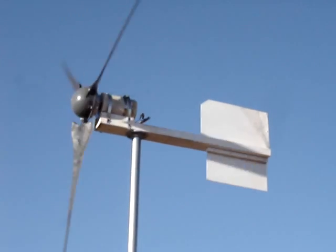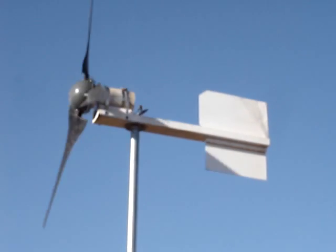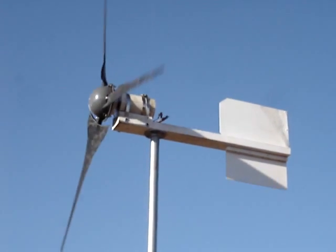I will include some pictures of how I mounted it on there, and it was actually quite simple. Interesting little modification I've made. Thanks for watching.